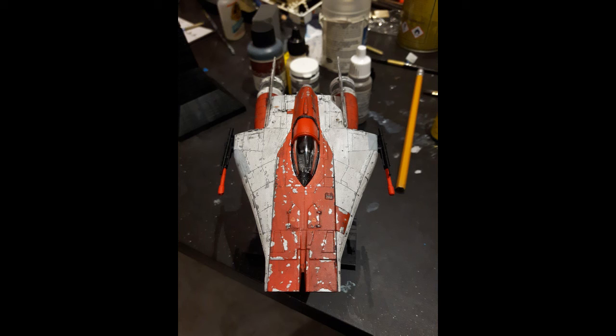One other option is the canopy, of which there are two in the box. One has the traditional modelling option of masking it. The other has a groove where a piece can be clipped on, painted separately, and then connected to the canopy.